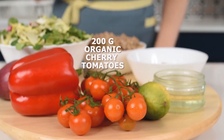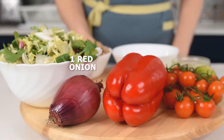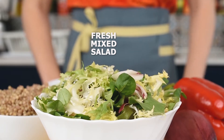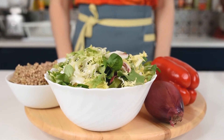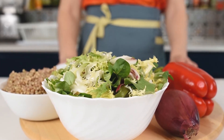200 grams of organic cherry tomatoes, 1 red bell pepper, 1 red onion, and I also have some fresh mixed salad. This is a very fresh, very delicious, and super healthy salad. Let's get started with the procedure.